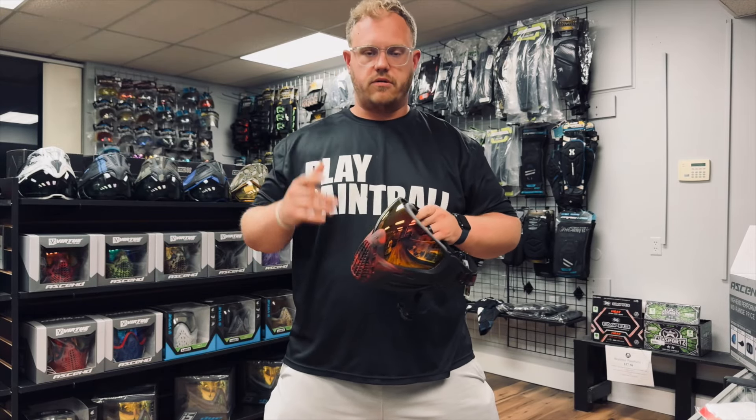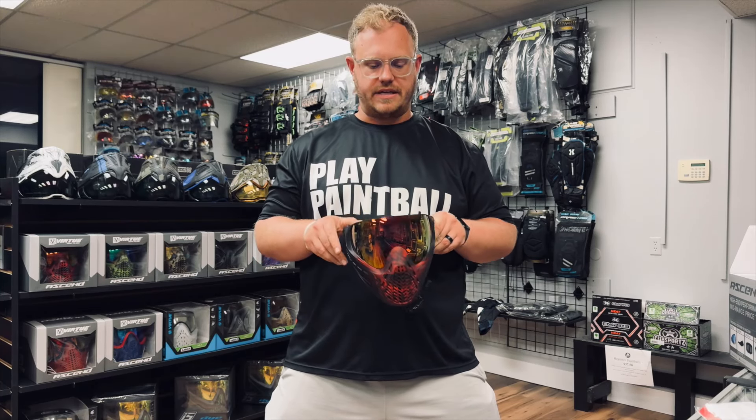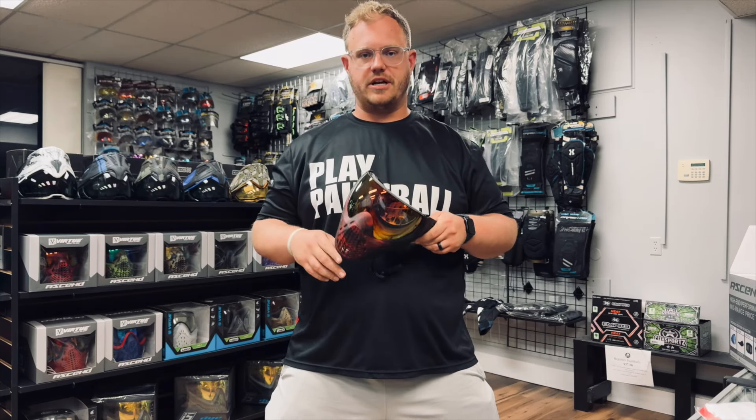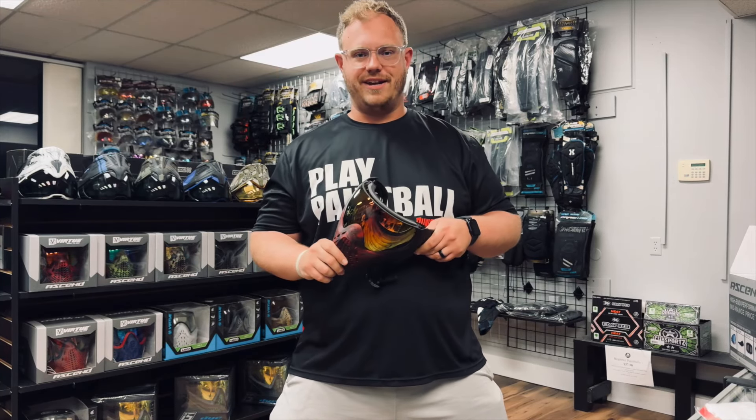These are retailing for $144.95 and they are live on the website. These are really nice goggle systems — definitely check them out. Head on over to the website if you're interested. Thanks so much for watching, we'll see you next time.